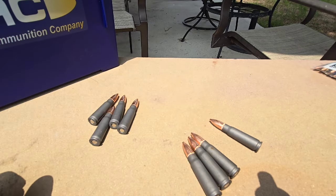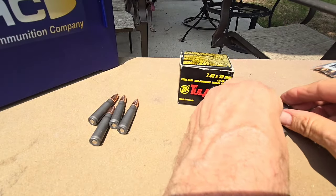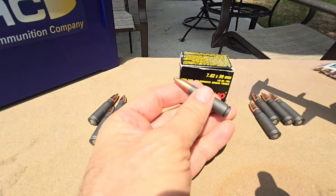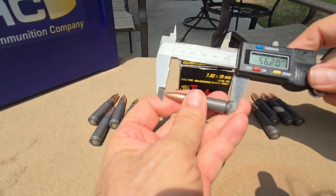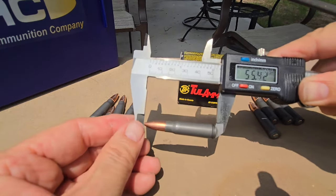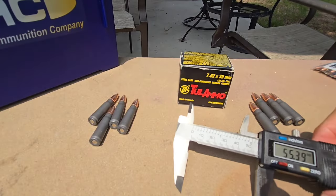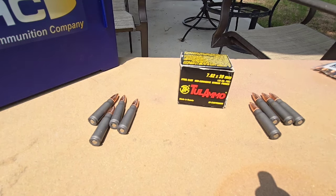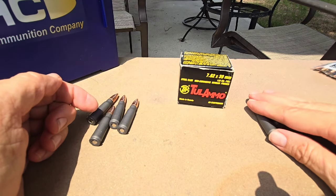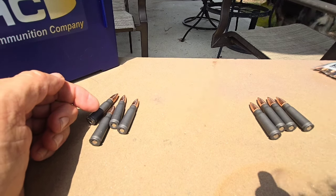Interesting. Let's take something that we know — Tula. 55.42. So we can definitely tell there's a difference between these two batches. These are definitely more than 56 millimeters. All right, take that out of the equation.